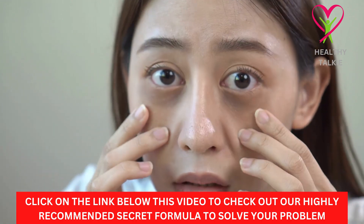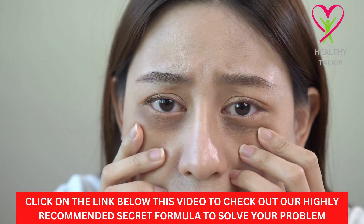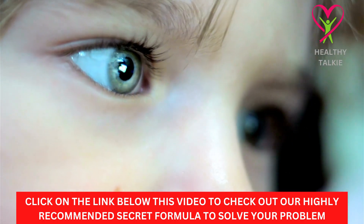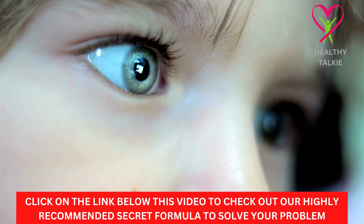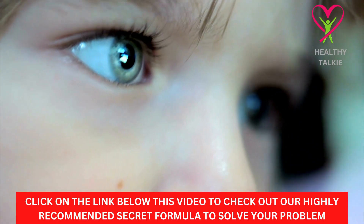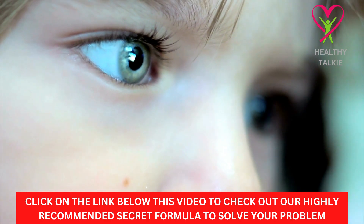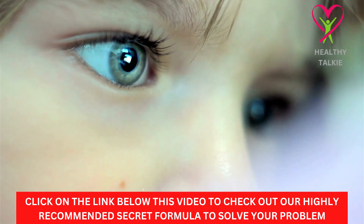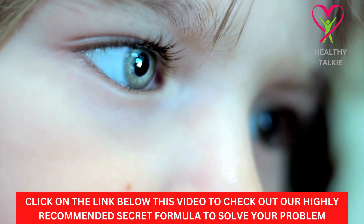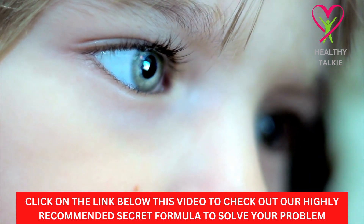If you have tried all these tips and are still suffering from poor eyesight vision, then check out the secret formula we recommend. This is an all-natural supplement that you can use to achieve your desired results. It is easy to take, very effective, and highly recommended. Learn more about it from the link in the description box below.